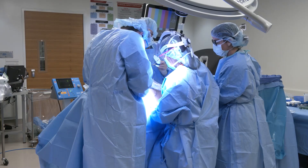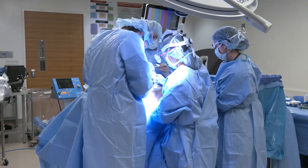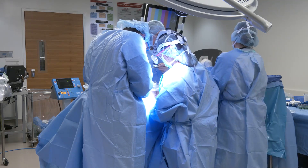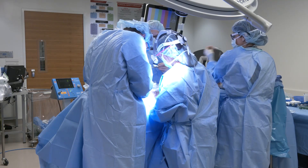There are different options for reconstruction. Most typically, the options are implant-based reconstruction or using tissue from your tummy, but some patients don't have any abdominal tissue. In those cases, we could use tissue from the thigh.